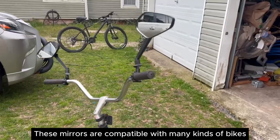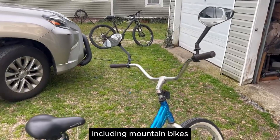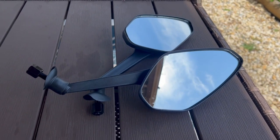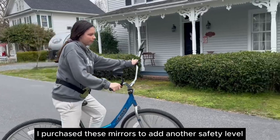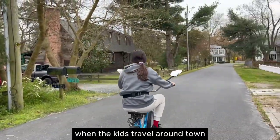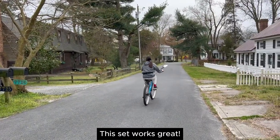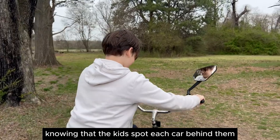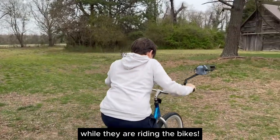These mirrors are compatible with many kinds of bikes, including mountain bikes, as well as e-bikes and e-scooters. I purchased these mirrors to add another safety level for my kids' bikes when the kids travel around town. This set works great and I feel much better now knowing that the kids spot each car behind them while they are riding the bikes.